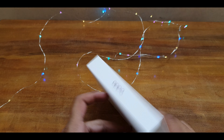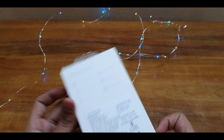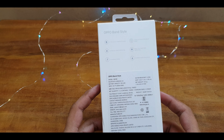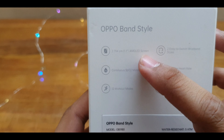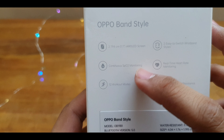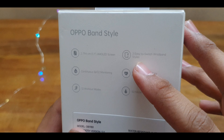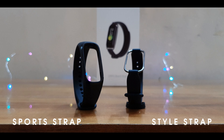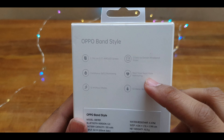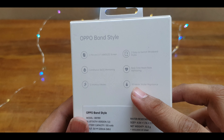It's not at all cheap — it costs 2799 rupees. It says here: 1.1 inch AMOLED screen, continuous SPO2 monitoring, 12 workout modes, Z2 switch wristband. It actually comes with two bands — one style strap and one sport strap — real-time heart rate monitoring, and water resistance up to 50 meters.